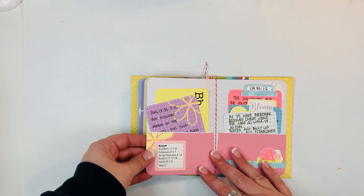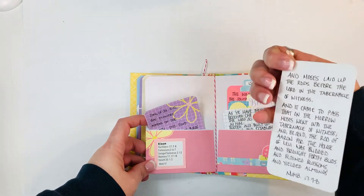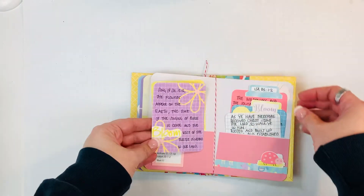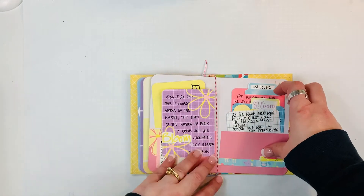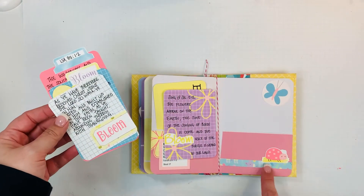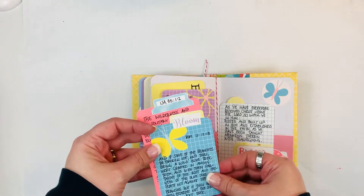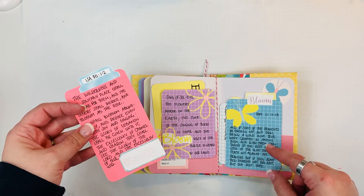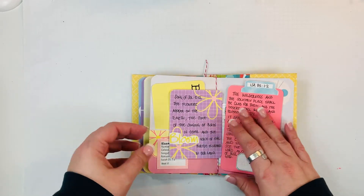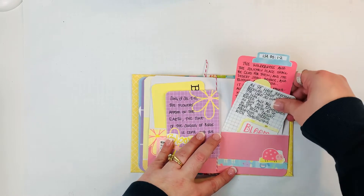The last week was 'bloom' — I love this little one. This is week 17. Again here's the flashcard with the scripture on the back, and then little journaling cards for all of the scriptures that relate to 'bloom.' And then again I just decorated the inside of each of these and wrote out the scriptures.